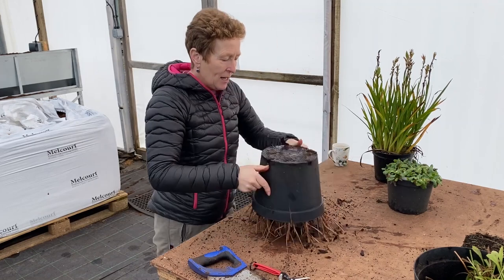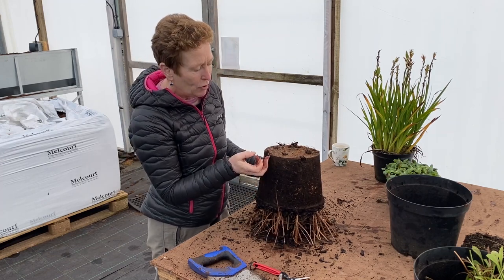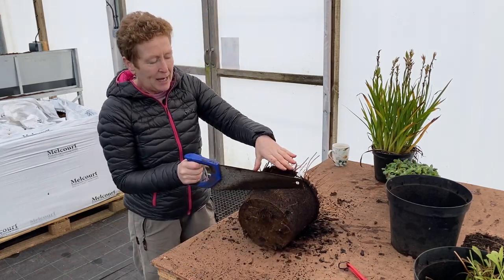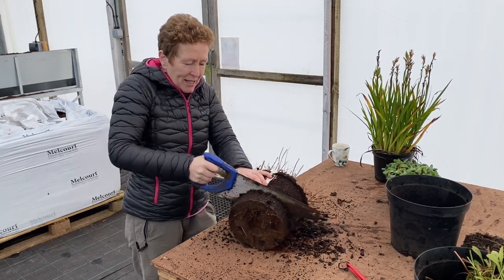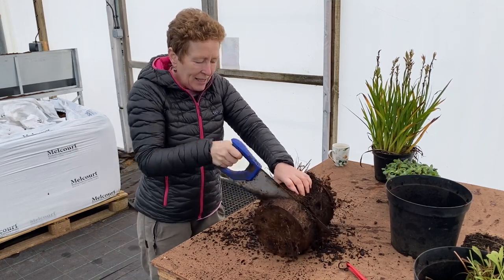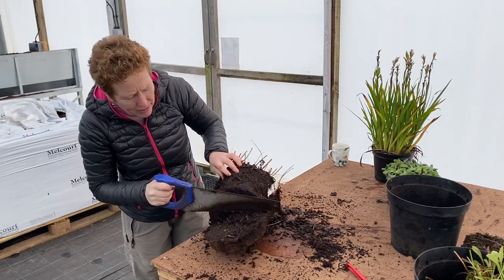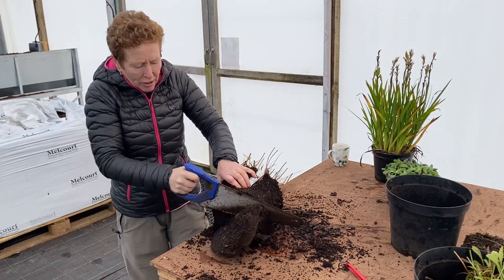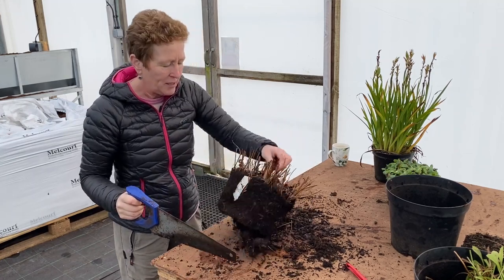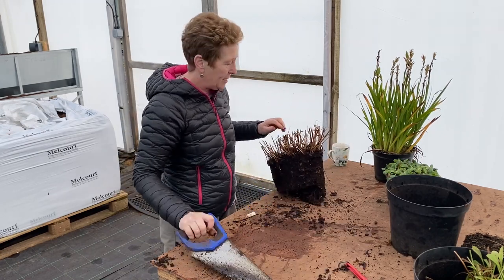Now again the same thing — tip it out of the pot, no problem at all. Look, it's got lovely things and even got the odd worm in here, which is brilliant. Our little Robin will come and enjoy that, I'm sure. So the same thing again goes here — take off the bottom roots of this. These have a little bit more of a tap root so it's not quite as easy to get through as the Suxizella which is more fibrous rooted, but you still have to get through it. Always a good idea to keep your labels tucked down the sides so you know what you've got.